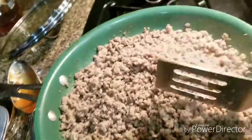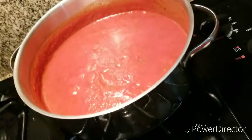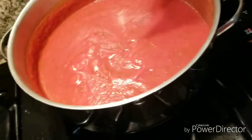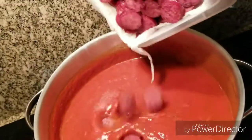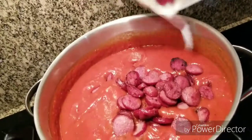We're going to start adding the ingredients into the spaghetti sauce. You want to cut the fire on the spaghetti sauce down low — I already have it down low. So we're going to add the sausage.